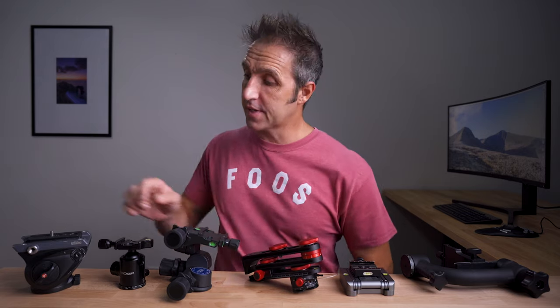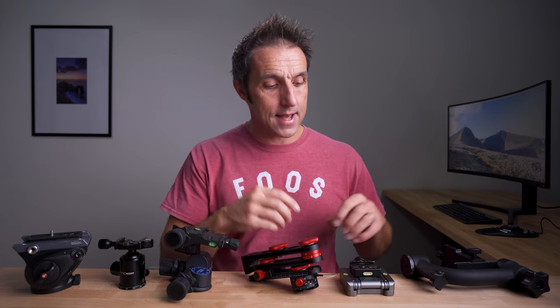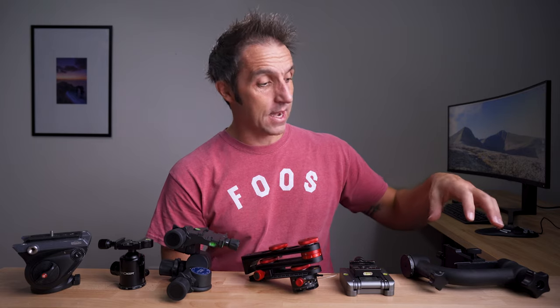The six heads I'm going to go through today are: a video tripod head, a ball head, a geared head, a nodal pan head, a kind of Edelkrone flex-style head, and a gimbal head.